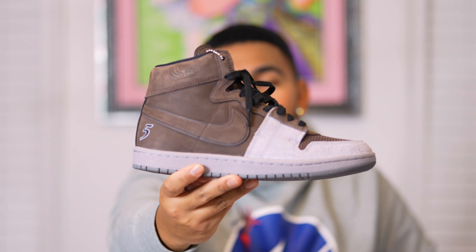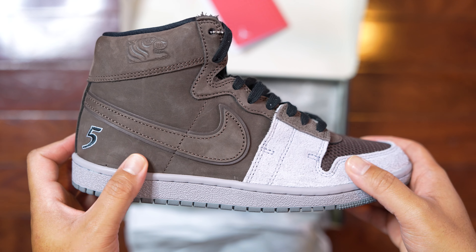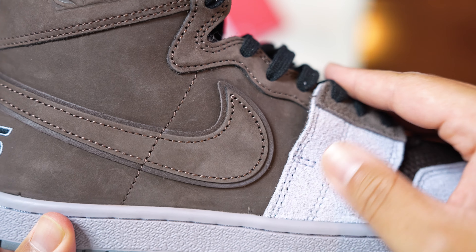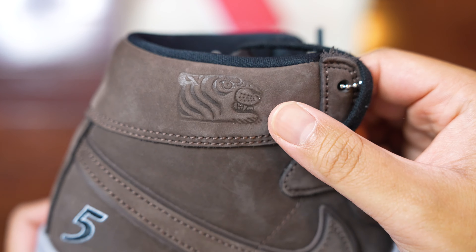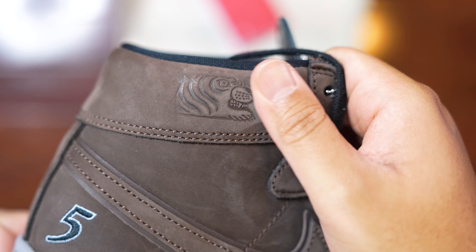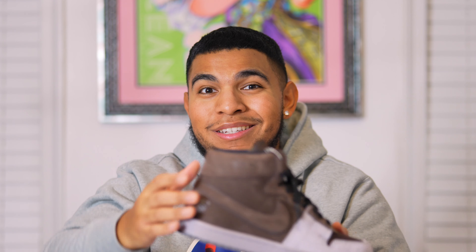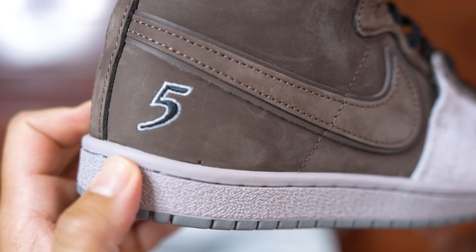Focusing back onto the medial side of the shoe, the rest of the upper is that nice brown suede with the backstroke motion, which I really enjoy. Something else to note is that where we'd normally see a Nike or Air Jordan Wings logo, we have the Soul Tiger detail — this is part of Soul Goods' brand ethos. They're called Soul Goods, and this is the Soul Tiger, which I love. Then there's the number five in black and white embroidered detail on the shoe.